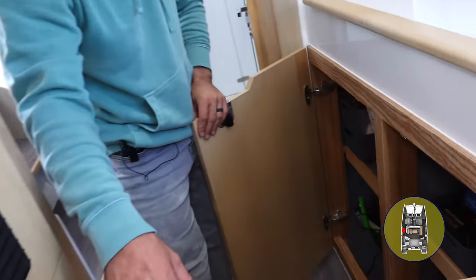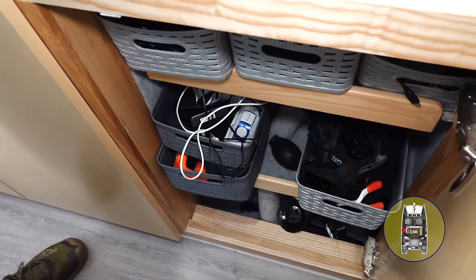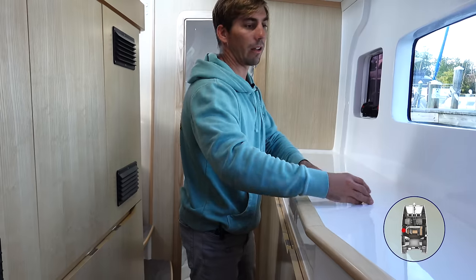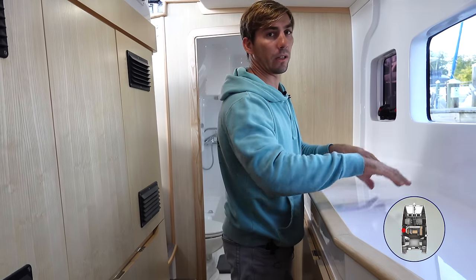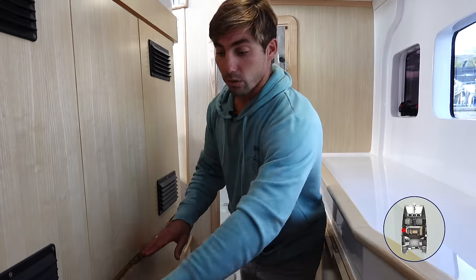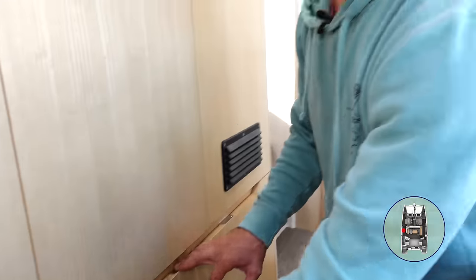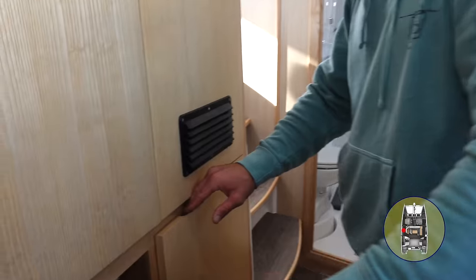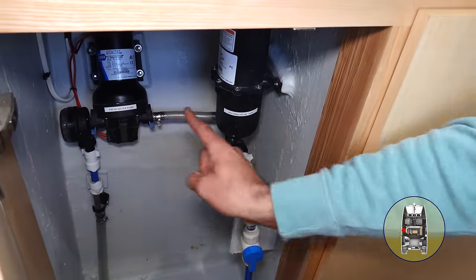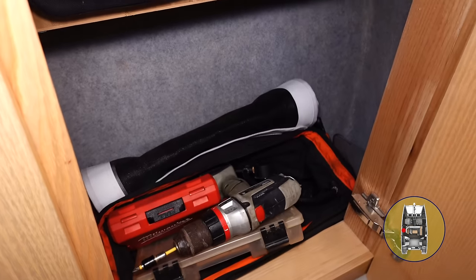We'll open up each compartment so you get a good idea of what's in there. We usually have storage baskets on here with towels, linens, or whatever to make this space a little more functional. More storage here — this is our exercise gear and foul-weather jacket. A little messy, but real-life stuff. This is our port freshwater pump and accumulator tank. More storage, and this is all my tools — I installed a nice shelf there. A bunch of tools down there.